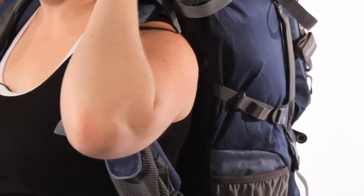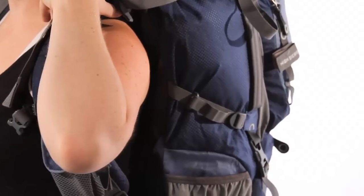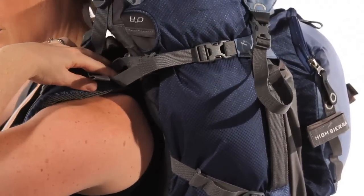Don't expect all of the weight to go to your hips — we're only expecting about 80 to 90 percent of the weight to go to your hips, and the rest will still be on your shoulders. Loosen the load lifters back up a little bit to make sure you can get rid of that gap so everything is sitting perfectly.